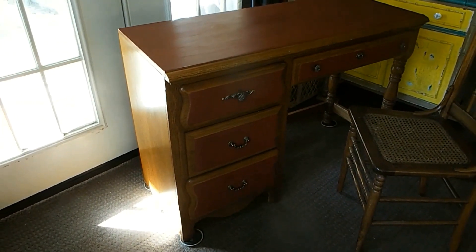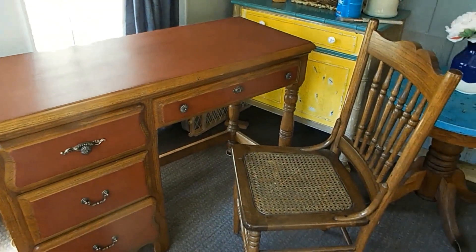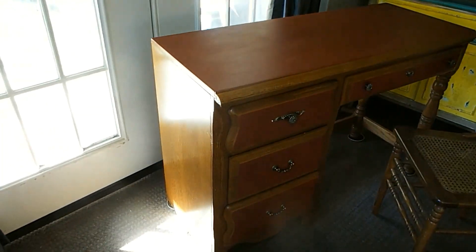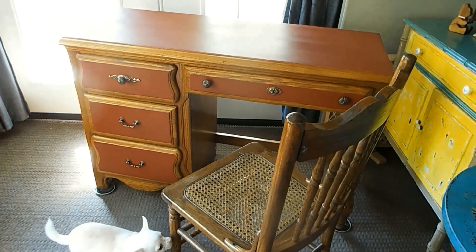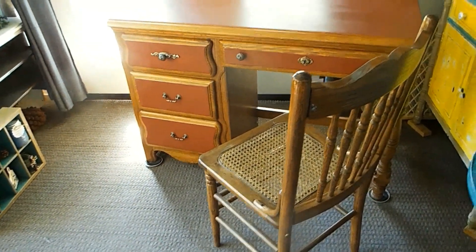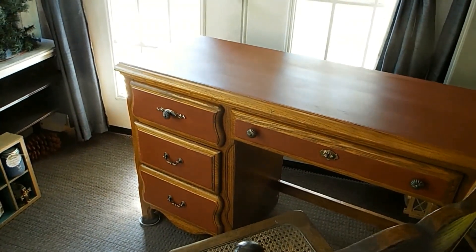Here's part one finished — that hutch I showed in an earlier video. Typically I don't paint good real wood, but there are times, and this is one of those times, that I will paint something. The wood was just speaking to me to paint it. Even though this looks like a really nice piece, I want to show you — you can't tell how many people think certain things are real wood, and they're not. That side panel there is particle board.